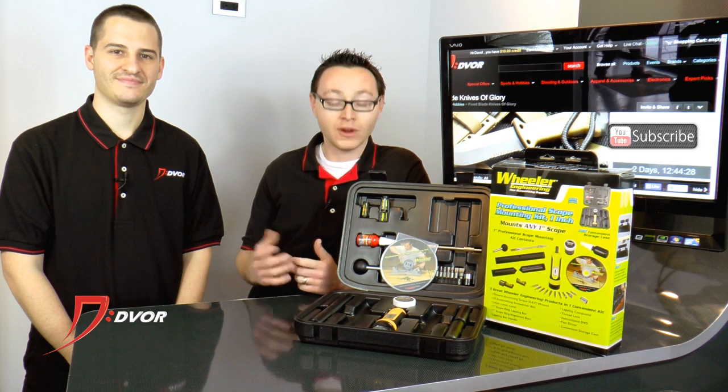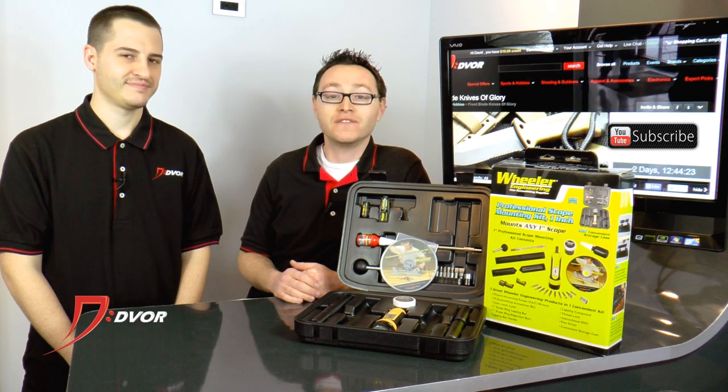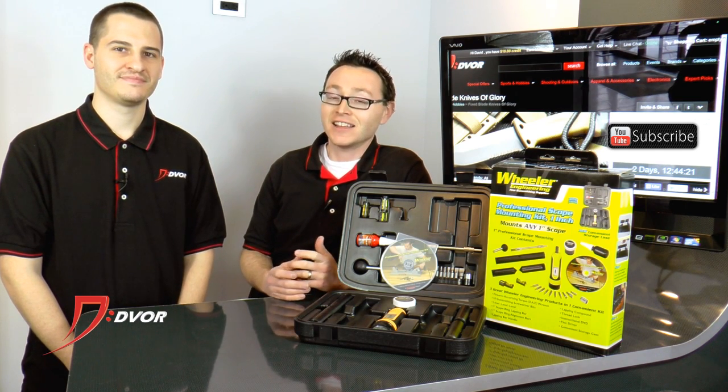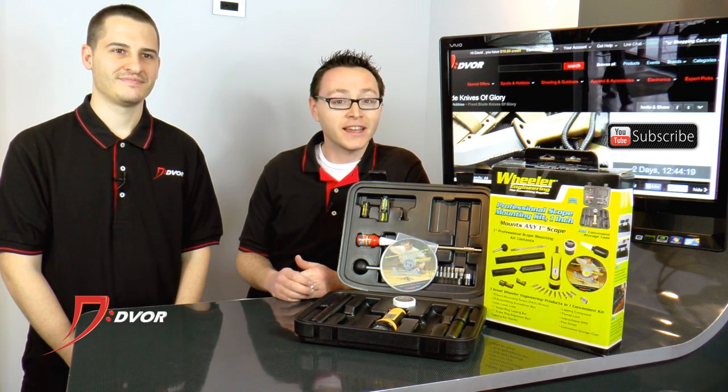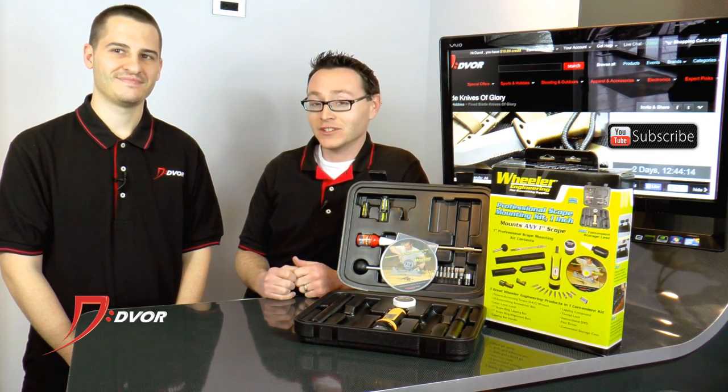If you want to mount your scope, or if you want to remount an existing scope, this is the kit for you. And the best part — the price on DeVore is only $59.99, a savings of 50%. But you can only get this for 3 days, March 10th through the 13th. Alex and Tim from DeVore.com — thanks for watching.